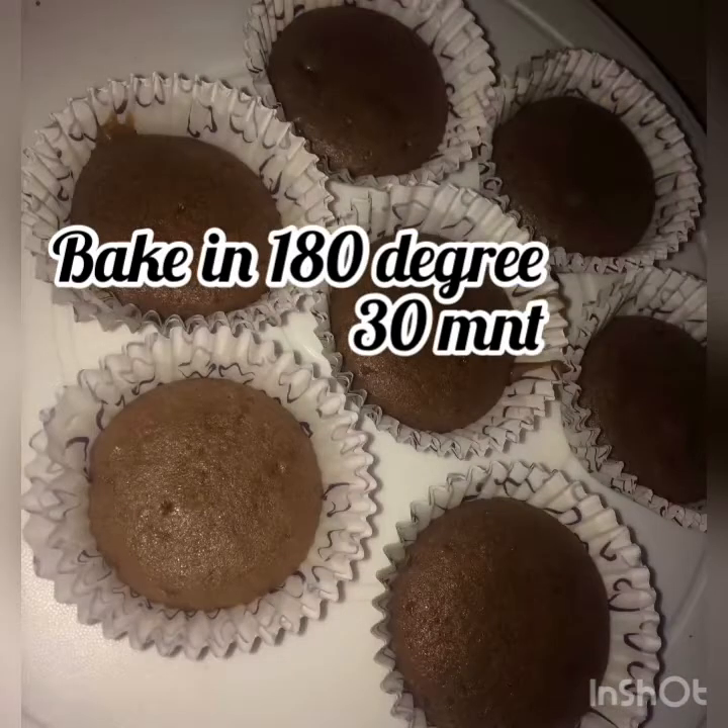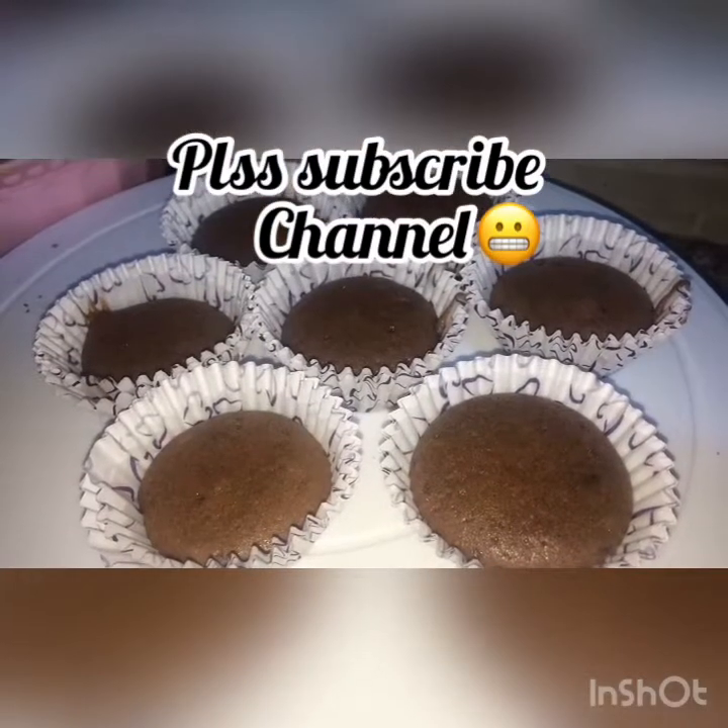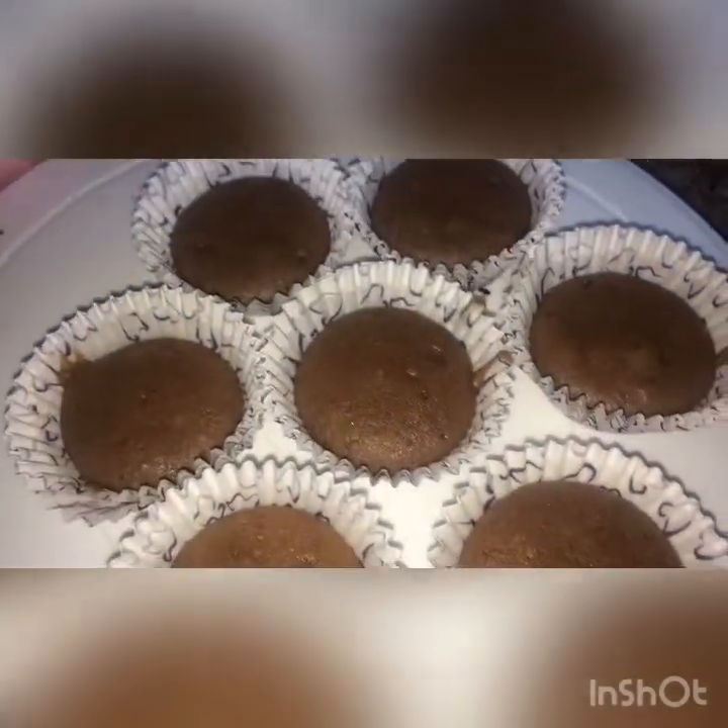Let's cook the recipe for 30 minutes. We are ready to try the recipe.